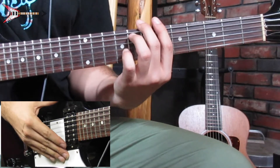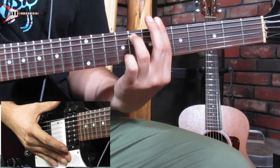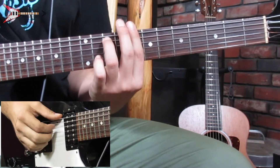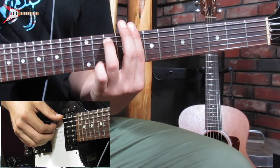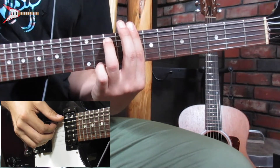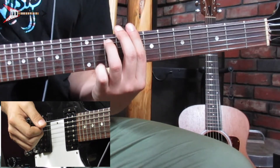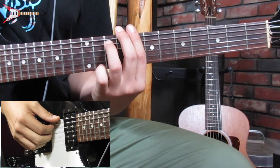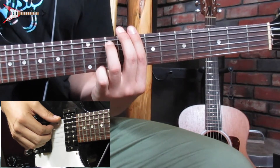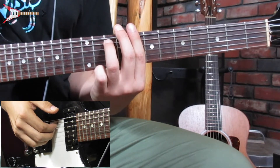Then move to a C minor 7 chord — take the B flat minor 7 chord and move it up two frets. Finger pick the low E, A, D, and G strings at the same time. Then tap the strings with your knuckles, and finger pick the low E string, then the A, D, and G strings at the same time.